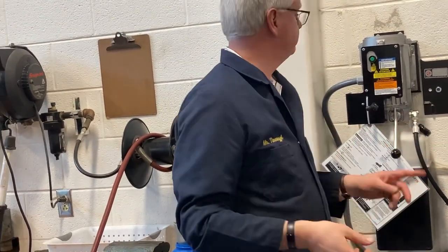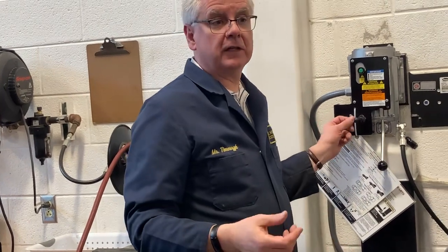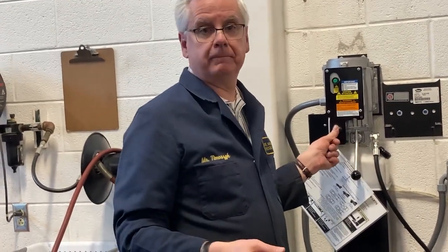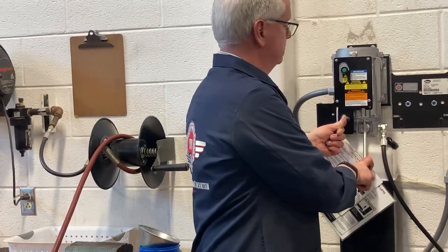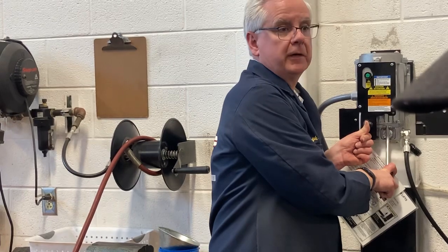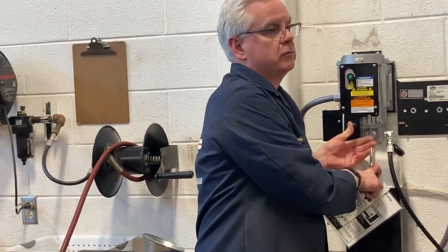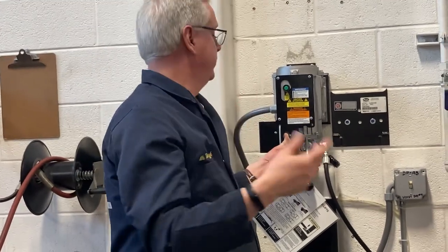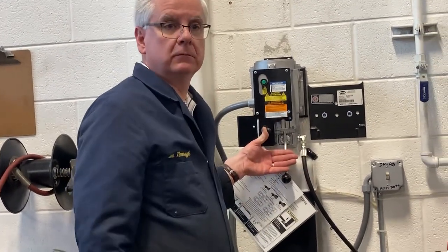So anyway, to actually lower this thing, this handle here is your air release for the locks. Got to push that over to the right and hold it. Hear them both come up, and then you just go down. That's all there is to it. It's super easy, just different than the other ones. With the other ones, when you push the button down, it automatically holds the air locks off. This one you actually have to physically do it.